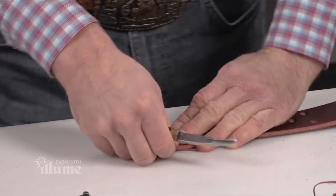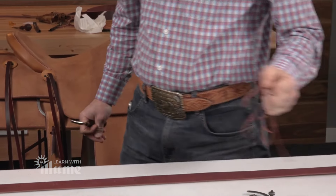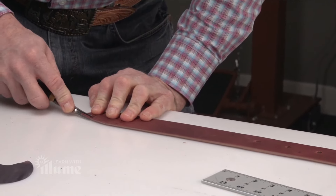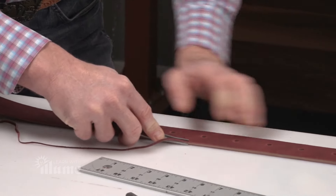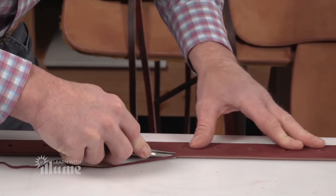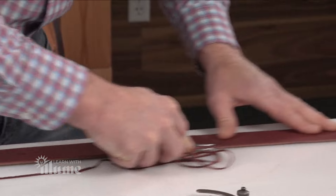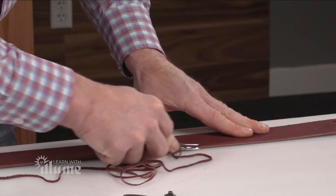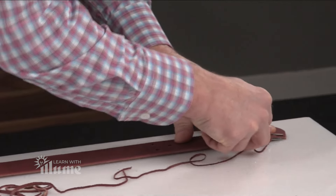One thing I'd keep in mind with these latigos is really the thicker the better. You don't want to cut these out of the belly. This is what's going to hold that saddle on the horse — it's a safety issue. So you want to have really, really good latigos. For these latigos, I'm using a good heavy hide. If you're at 15, 16 ounce, that's better. We need the strength.